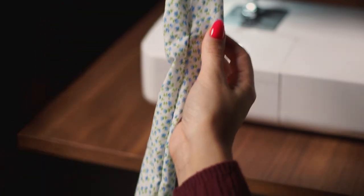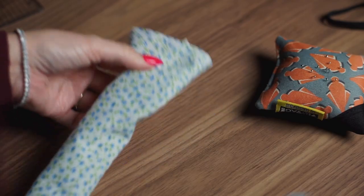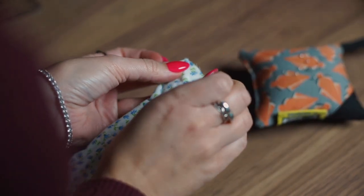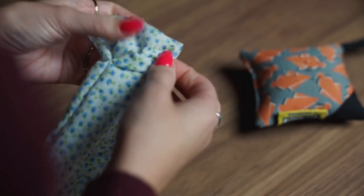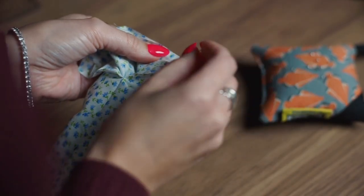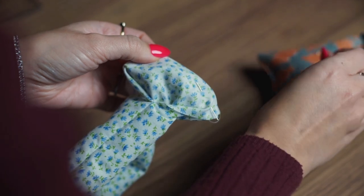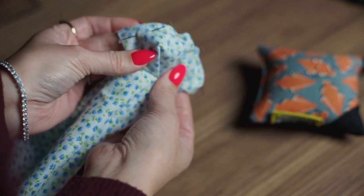Now we're going to close this loop. Take it over to a flat surface and fold the fabric in half, lining up the corners of the two pieces of fabric. Get those corners aligned and pop a pin in there, then move over to the other corners, align those together, and pop a pin in there. It's best to do the corners first to make sure they're perfectly aligned, then put another pin right in the middle.